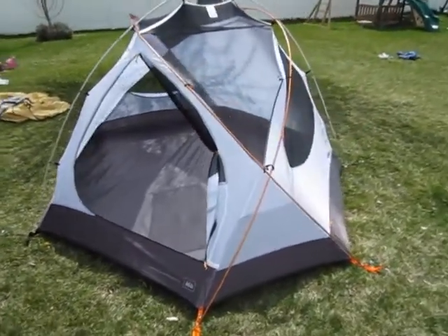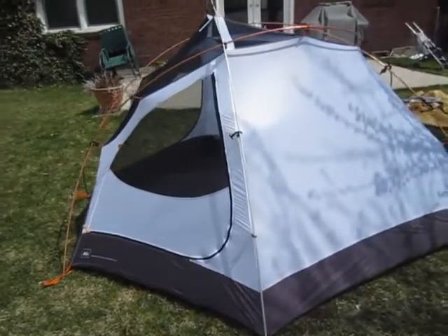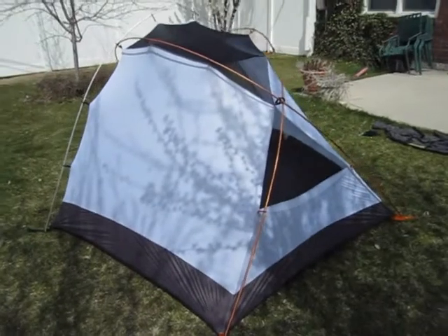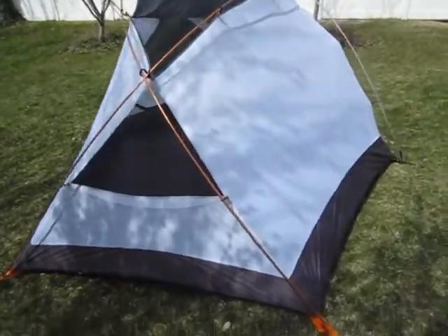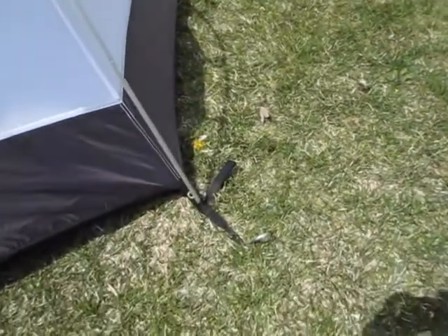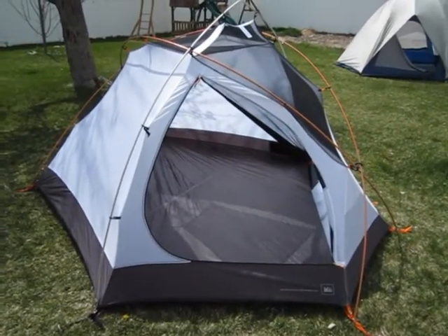Here's the REI Taj 3 tent, all set up — it's a pretty sweet looking tent. It's got two doors and three poles: two orange poles cross each other, and then a silver pole goes at the top to raise the roof. It's super easy to set up because REI was smart making the orange poles go into the orange loops, while the silver pole goes into the black loop — pretty idiot-proof.